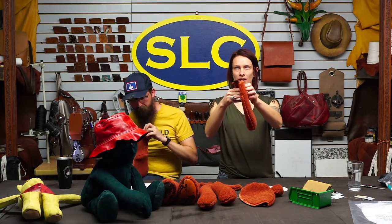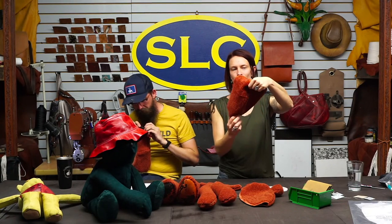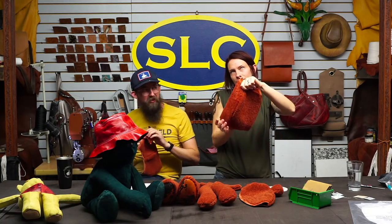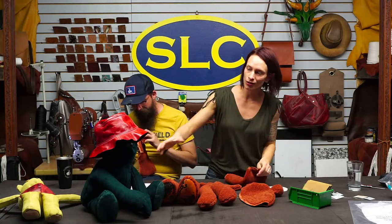We have the chest part sewn up — this is just a seam. Make sure that if you have shaved the shearling off, you sew inside of that so you don't have a little bald-chested bear. We've had a couple of seams we've had to re-sew, but that's all right.